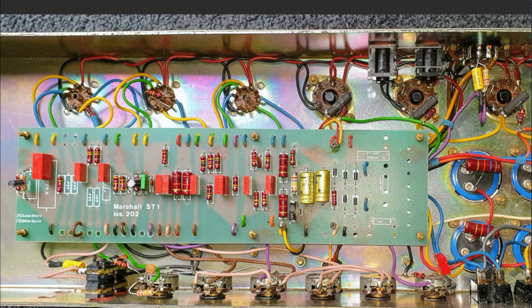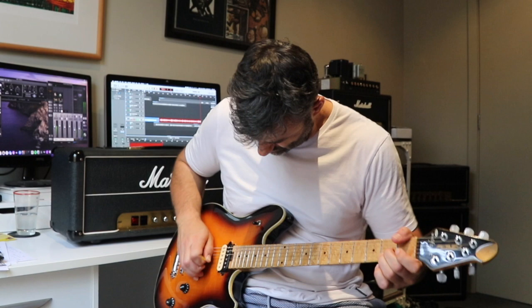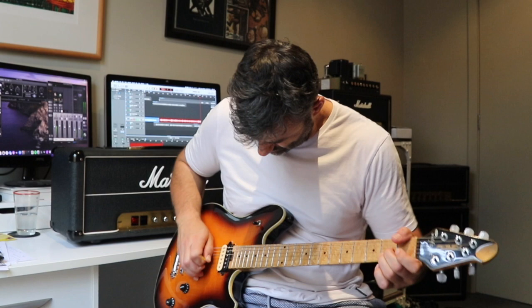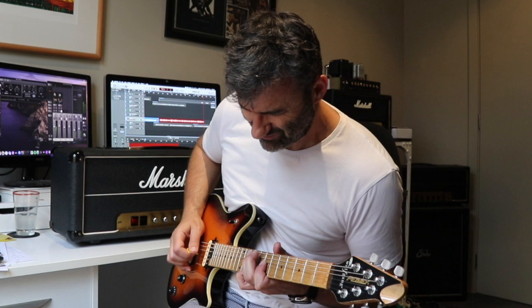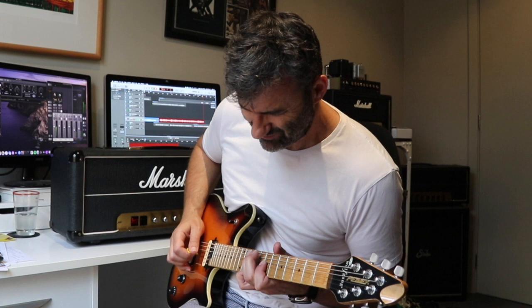Like I did with the Origin 20, all of this will go up on my website — including more photos of the stock amp and the mod, plus a document with part numbers for literally a handful of components you can order from Mouser. I'd highly recommend these mods to your JMP, JMP clone, or JCM800 clone. This is all staying in my amp, definitely. Cheers, see you next time.